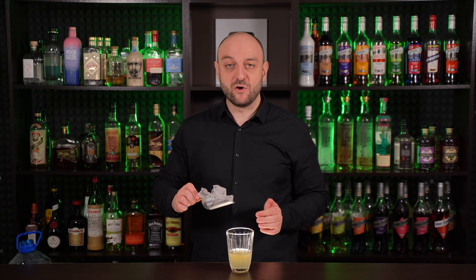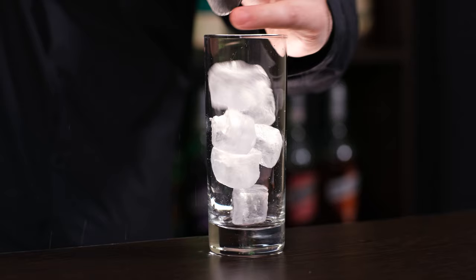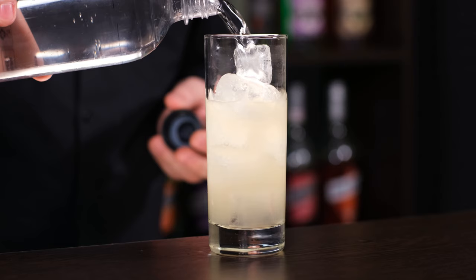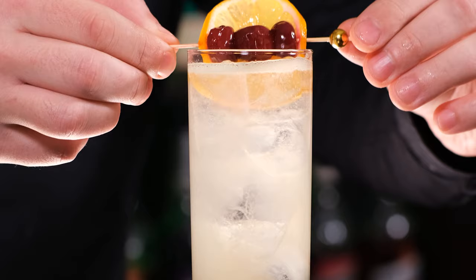Now fill the shaker with ice and shake it vigorously. Fill a highball glass with ice and fine strain the cocktail. Top up with club soda, about 2 ounces, 60 ml. And garnish with our cocktail cherries on a stick with a lemon wheel.